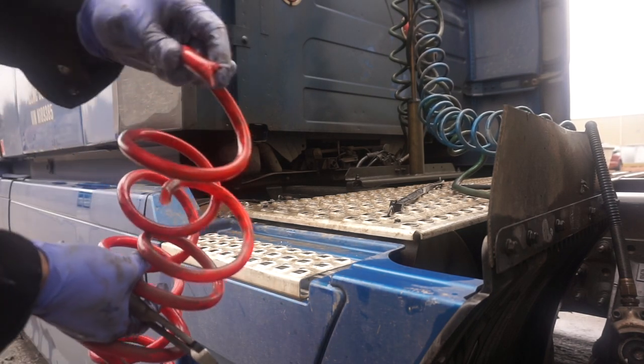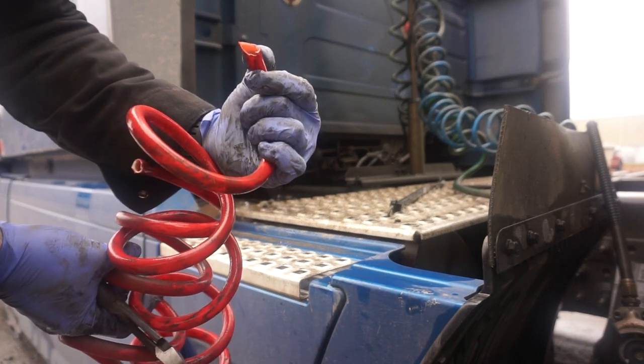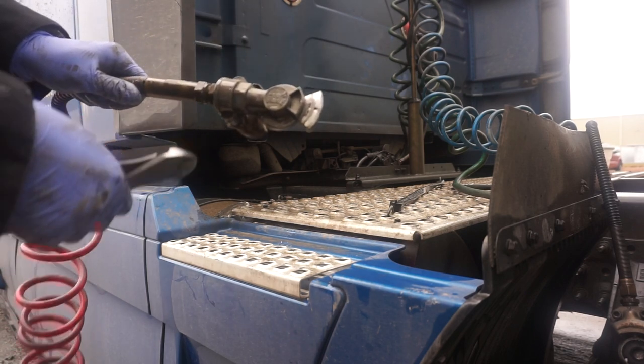Even from where I cut it, that's where the kink was - you can see how deep it was down in there. Especially since it's been on the emergency line. Now for the actual taking off of the glad hand, it's pretty simple.